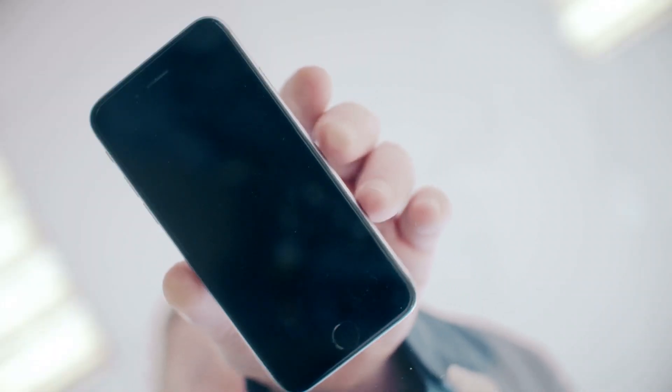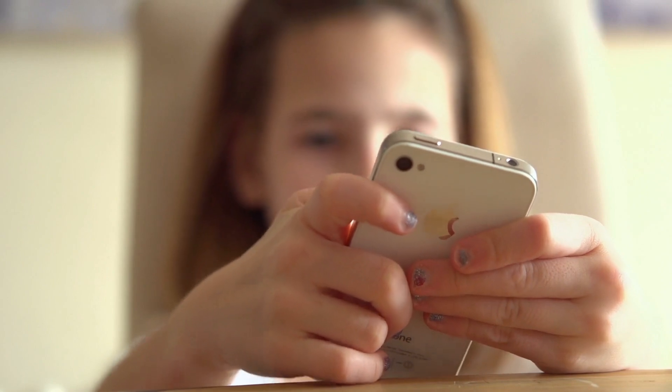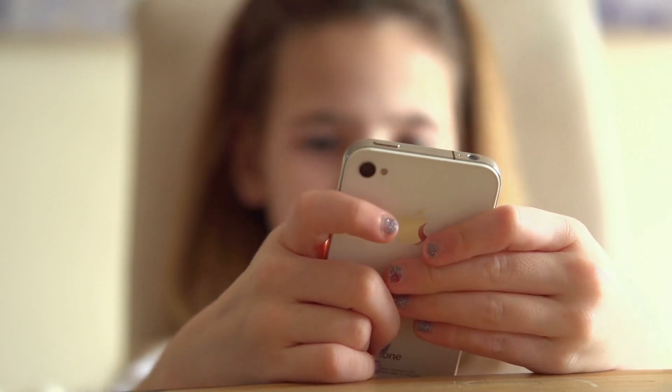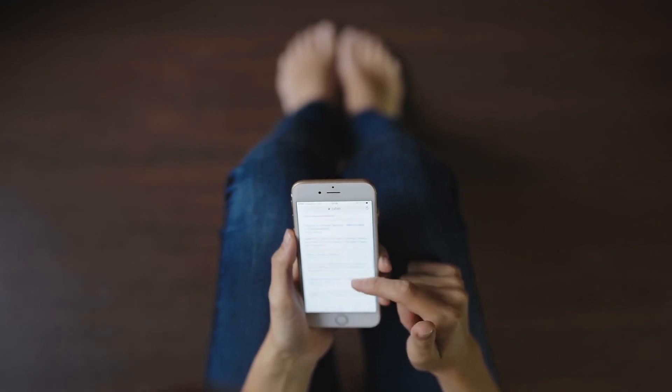iFixit, a private company, recently performed a teardown to reveal what's hiding underneath the phone's case. Despite being small, the iPhone 12 mini's teardown is no easy thing — it appeared bigger and had to be split into two just to see everything.